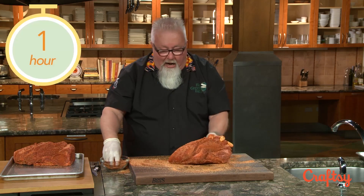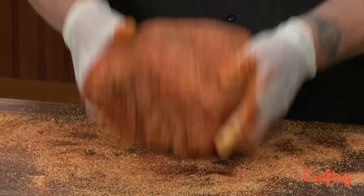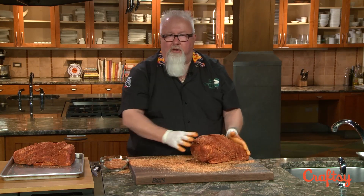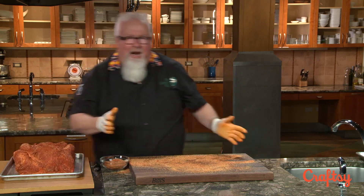I'm going to let these sit for an hour, maybe a few hours — not much longer than that, because this rub is all salt and sugar and the meat will begin to cure. If you ever cook a pork butt or any pork that begins to taste a little bit like ham, that's because you put the salt and sugar on too early and allowed it to begin curing. If you like that flavor, by all means go ahead, but I don't do this the night before.